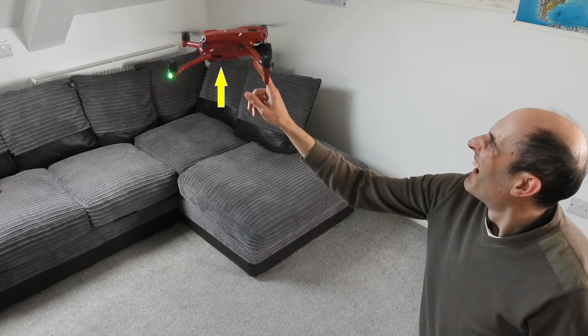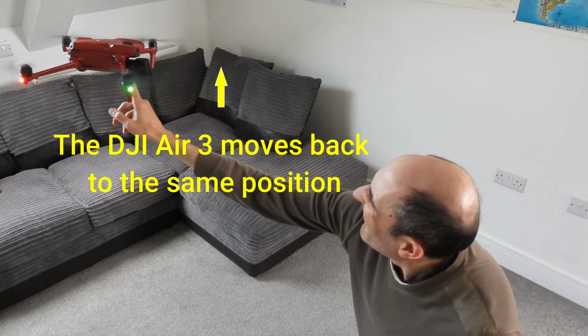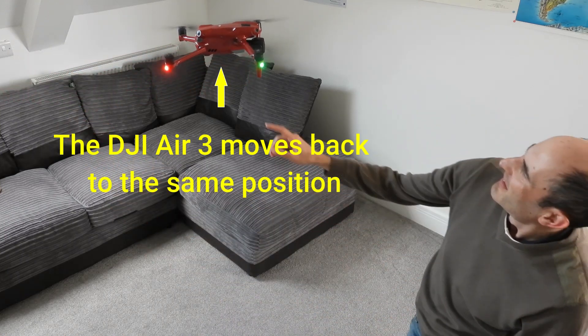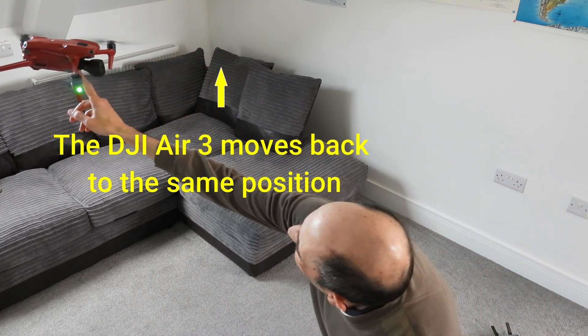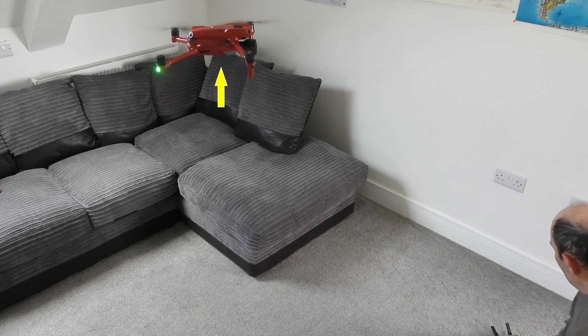Just showing here DJI's Air drone and how it can be quite stable maintaining its position even when it doesn't have any satellites indoors. It moves back to the exact same position even if you move it.